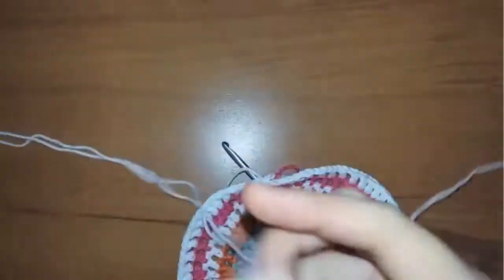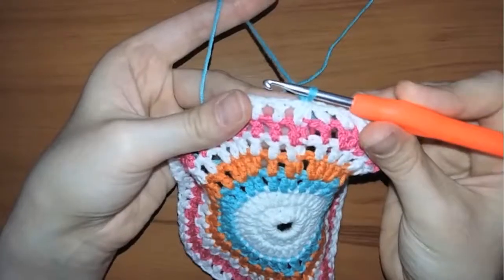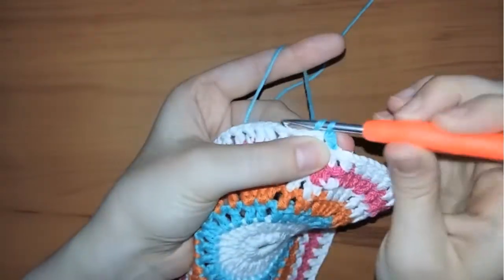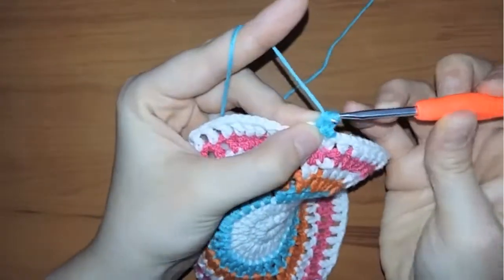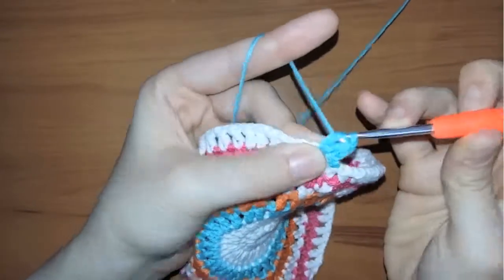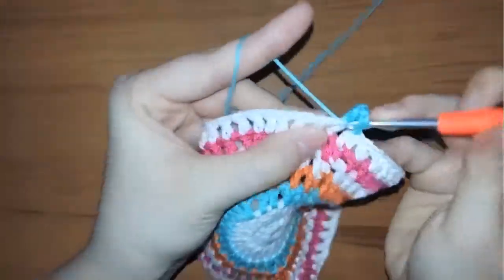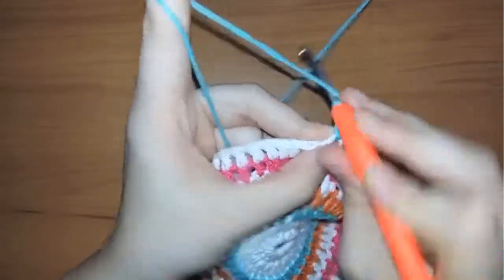I'm going to use the white yarn for the edging, so for now I'm cutting the yarn and switching to the blue color once again. Insert your hook in the first space and make a slip stitch. Now we're going to change the pattern of work: chain one and make two double crochets in the first space, then chain one again and in the next space make two double crochets as well. Continue working in the same way.